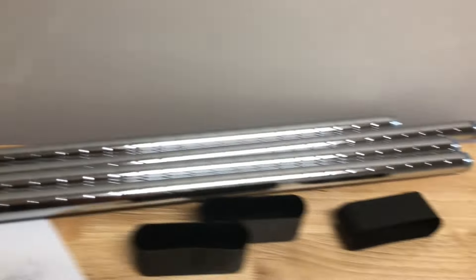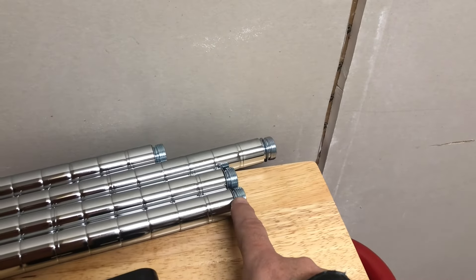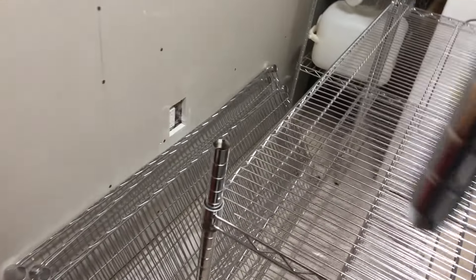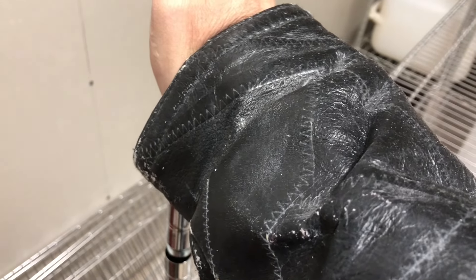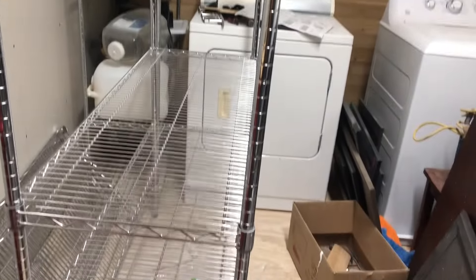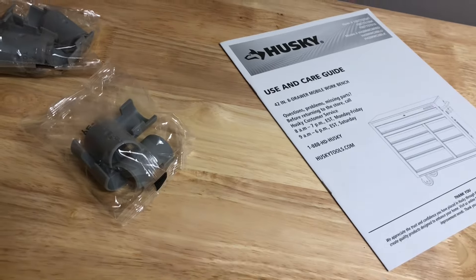Then you take the top poles — they screw on. There's the female end and the screws go in right there. Do it on all four sides. Now I've got all four top sections of the poles screwed on. I'll keep putting collar locks on and adding the remaining three shelves.